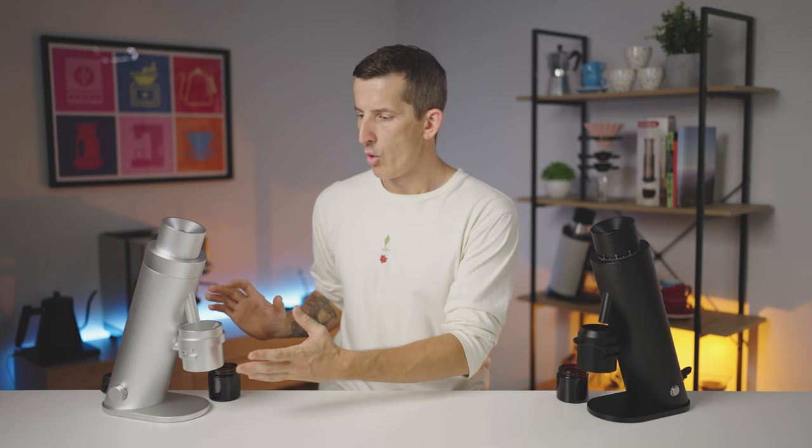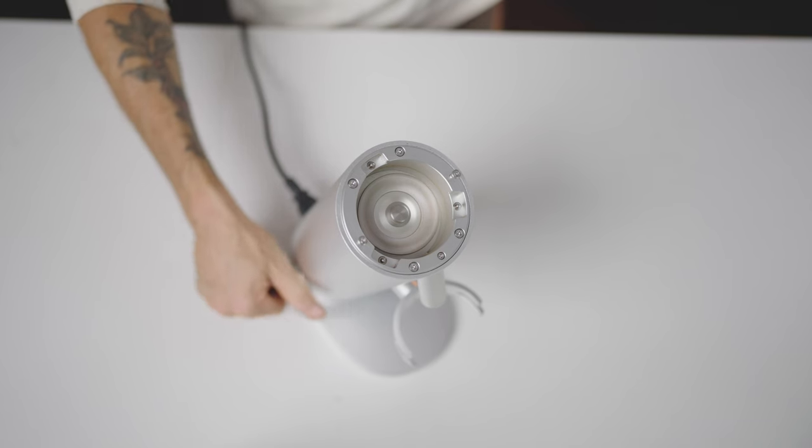Being 64mm burrs, there's a half dozen or more options compatible with the P64, but those two options give you plenty to think about. The motor is commercial grade — a 300 watt brushless DC motor — and it's got to be one of the quietest yet equally powerful motors I've come across in a home grinder, with a nice ramp up to full RPM without the grinder twisting on the base as you turn it on.